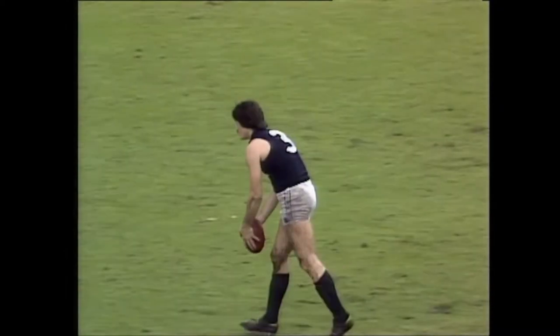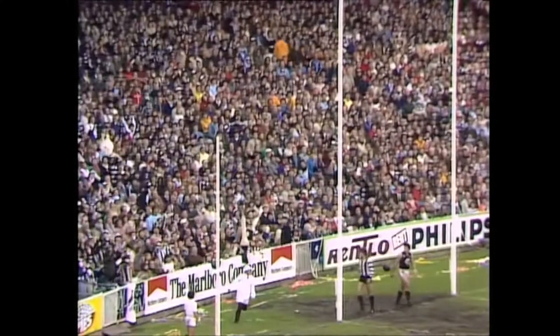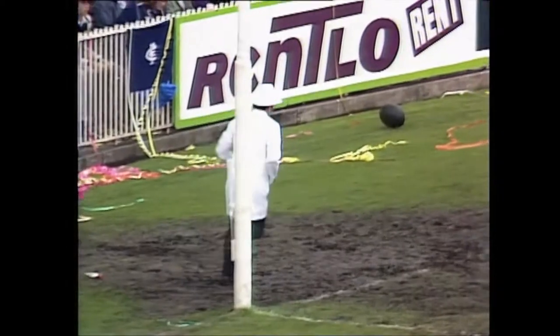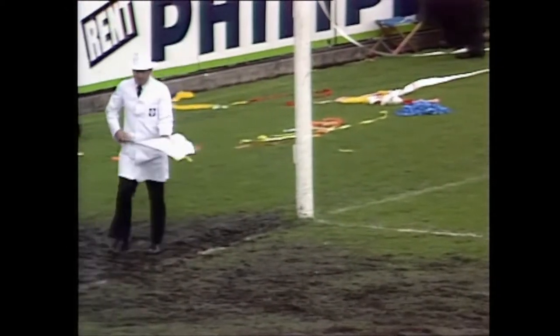Fitzpatrick has got it — 20 metres up, directly in front. In he comes, fires. What's he done with it? It looks all right, I think. Hit the post. Oh, dear. Hit the post. Four points to Carlton — maybe it's not going to be their day.